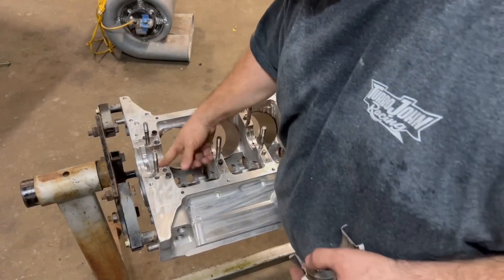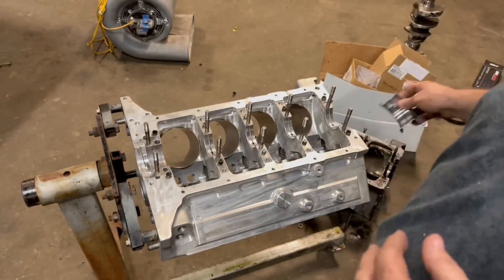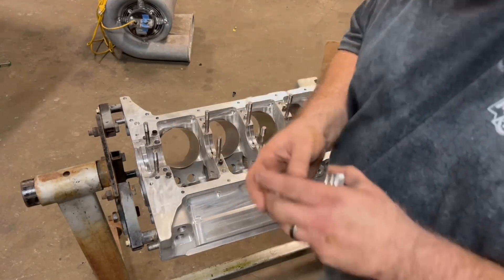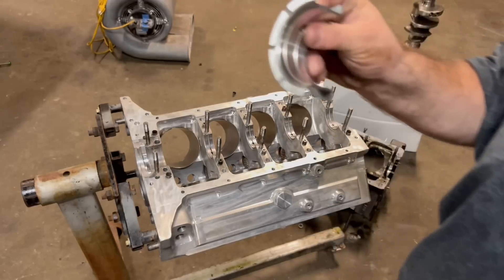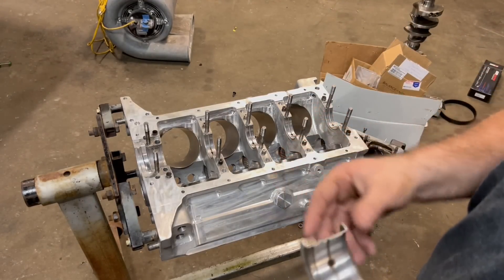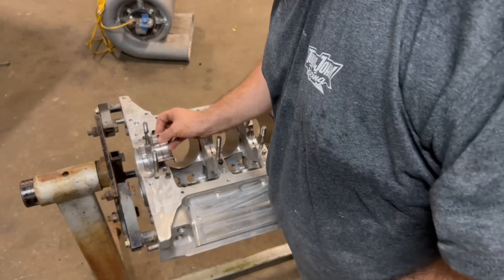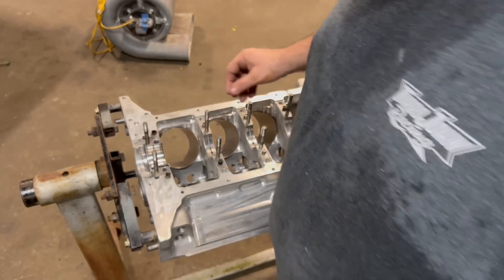The spacer bearings are in the block and they fit pretty good. Basically the thrust bearing — all the spacer bearings are a 400 bearing, 10 thousandths undersized. You could make these yourself by cutting the thrust off of it, so all it does is space it out, and then your normal thrust bearing goes in here. The upper bearings in the block have the groove because the oil supply comes from right there.